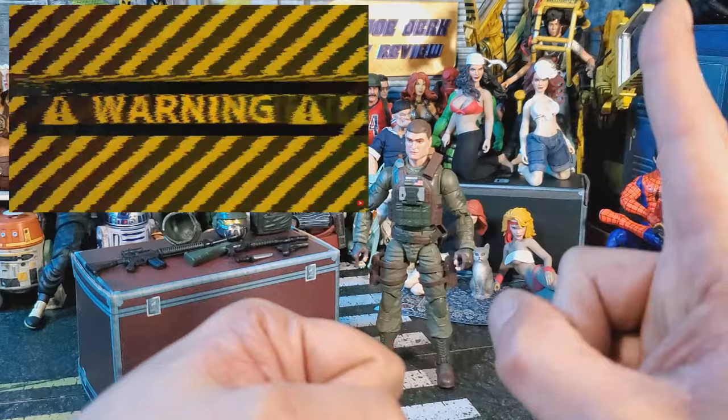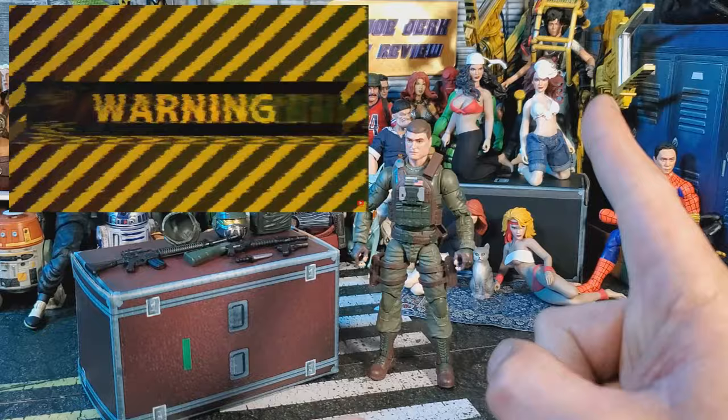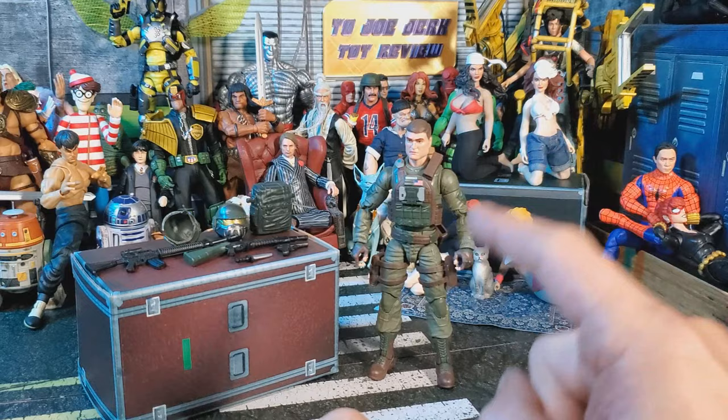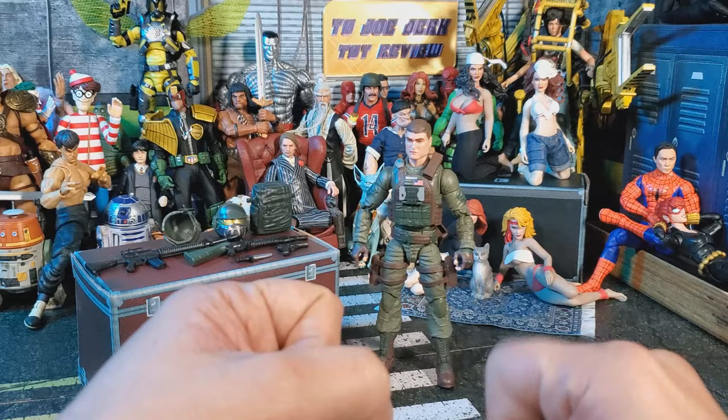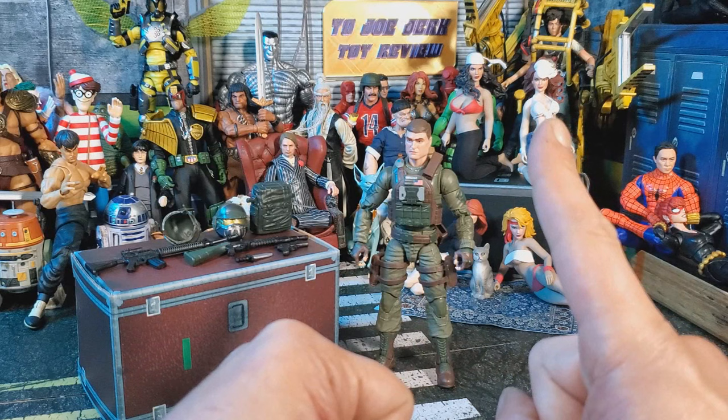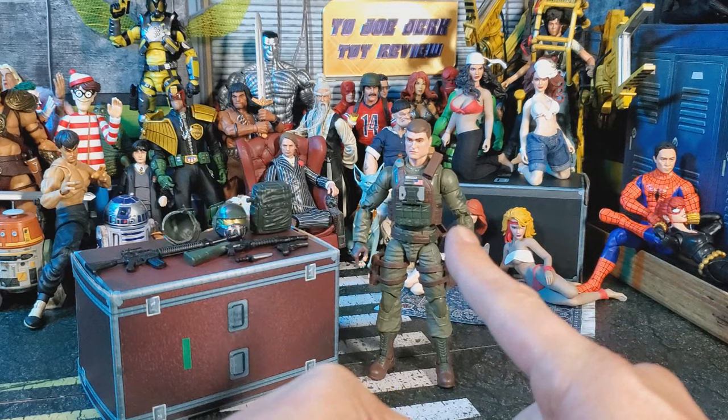Before we get started, I have to give you a warning. This warning goes out to all the giant man babies who cannot handle criticism. Probably a good idea to get out of here now, because I really don't like this figure. Normally I crack him open and give myself about 5 to 10 minutes to look him over, then get right to the review. This one I've had for a couple of days and really mulled it over. If you can't handle some idiot in his basement saying this toy is a giant piece of shit, get out now. You've been warned.